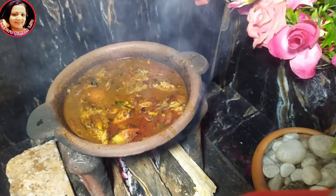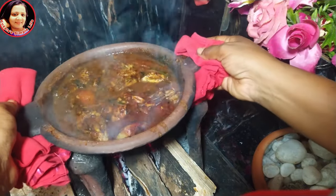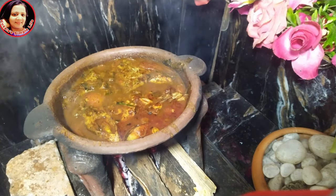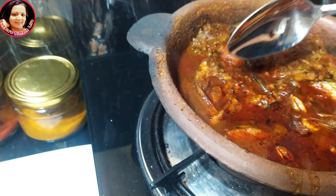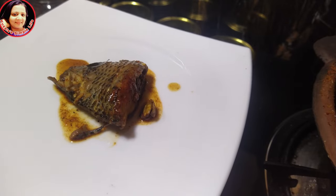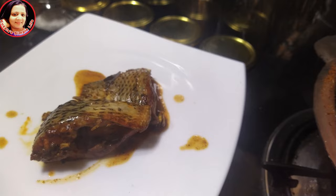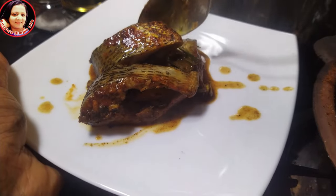Now we are going to make this one — this is the next step. This one is going to be a little bit of a bag. So we have a lot of ingredients, and we will cook it with a little bit. If we cook it with a recipe, we will cook it with a little bit at a time.